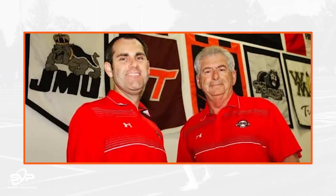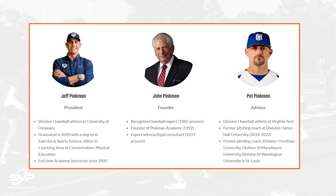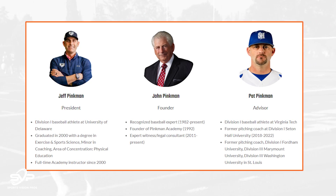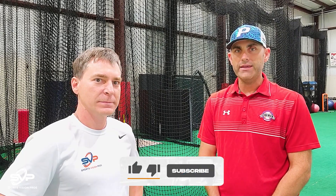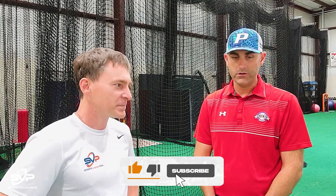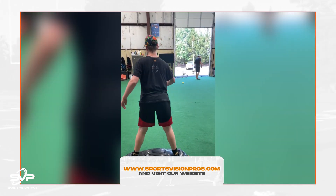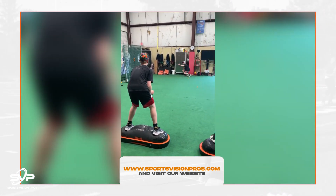For the past 25 years, the Pinkman Academy has been operated by myself, my dad John Pinkman, and my brother Pat Pinkman. We've taught pitching, hitting, and catching lessons here in Northern Virginia. We started out making house calls in people's backyards and working out at South Lakes High School during the summers. For the past 20 years, we've had our own training facility working with pitchers, hitters, catchers, and baseball and softball players.